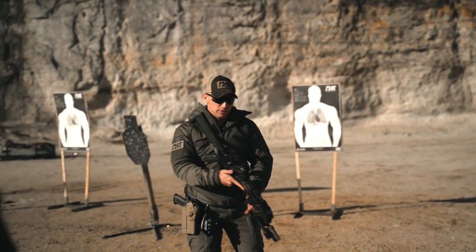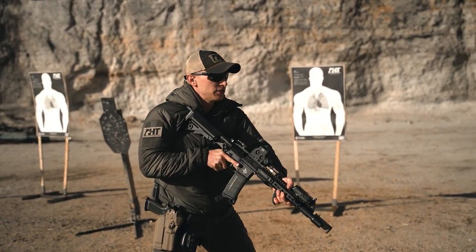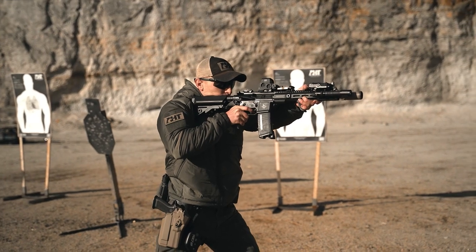The next one is going to be rifle low ready — in the pocket of the shoulder, downward angle at a 45. On auditory stimulus, drive straight up and one round.